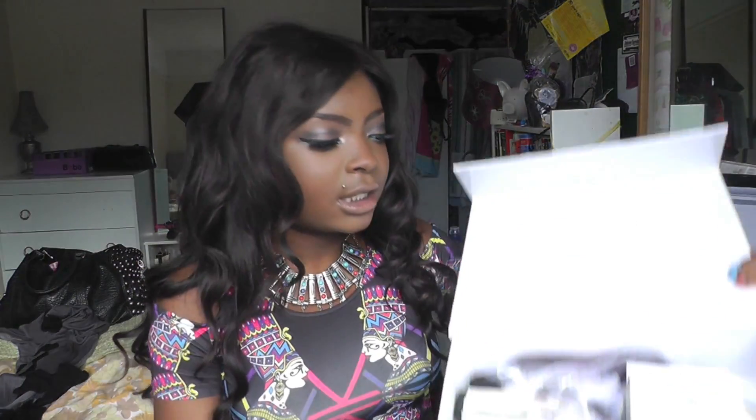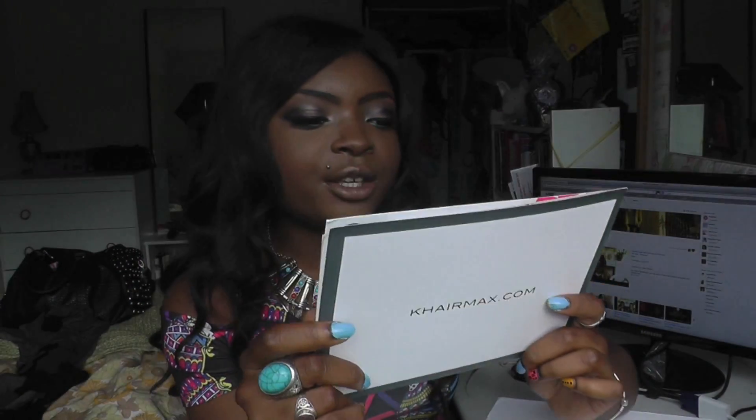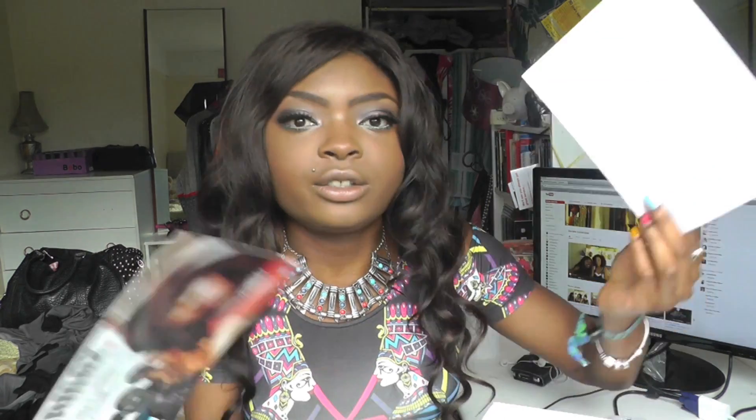So I've opened the box and it looks like this. There's a really lovely card that says, 'Dear Mariette, with compliments. Thank you for ordering with Caremax. Hope you enjoy your purchase. If we can be of further assistance or you wish to give us feedback, please contact...' It's got all the contact details, which I think is so good, especially when you spend so much money on hair and you want to know that if you need help they'll be there for you.